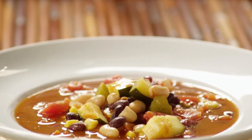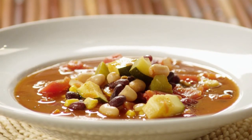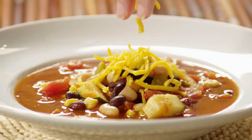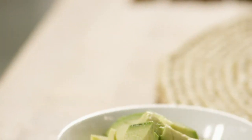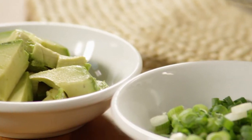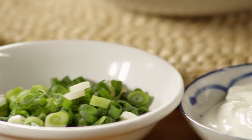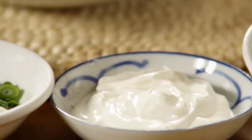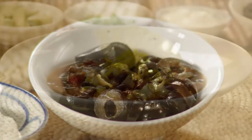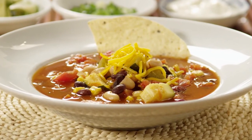If you like, have one cup of shredded cheddar or Monterey Jack cheese on hand, and sprinkle each bowl with about two tablespoons of cheese. You can also get creative and have other toppers, like avocado chunks, chopped green onions, a dollop of sour cream, or sliced black olives. Tortilla chips are always fun, too.